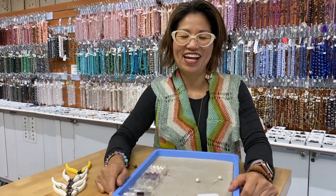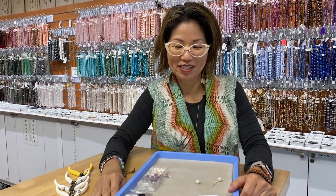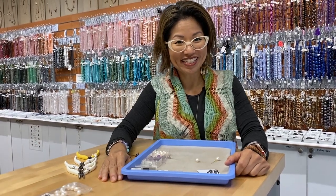Happy Easter! That was like a little bunny hop for you, because I'm gonna make a bunny charm.